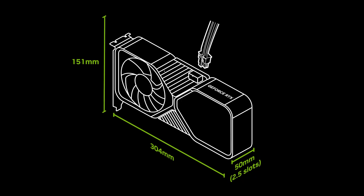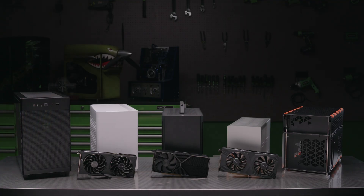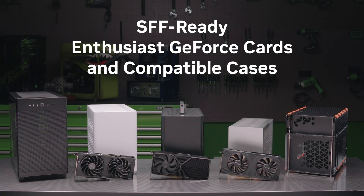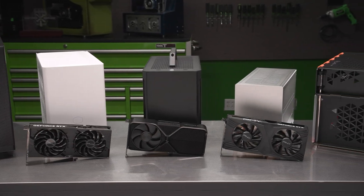So we've worked with industry partners to develop a guideline for graphics cards and small form factor case compatibility called the SFF Ready Enthusiast GeForce Cards and Compatible Cases. You'll start to see more and more compatible products being listed in the ecosystem.